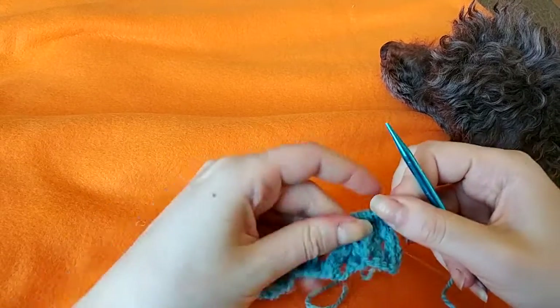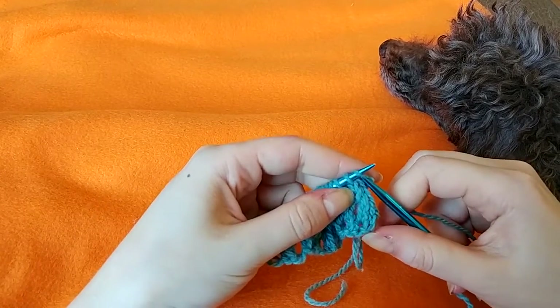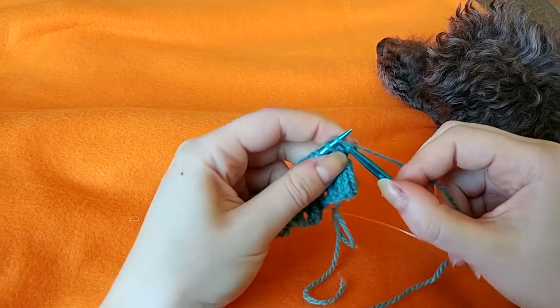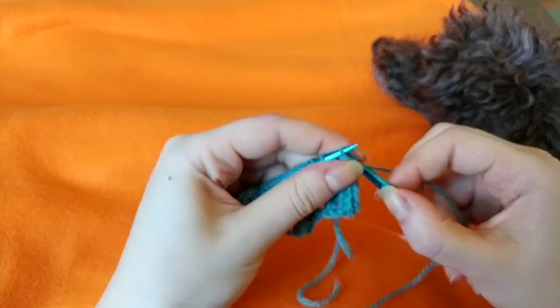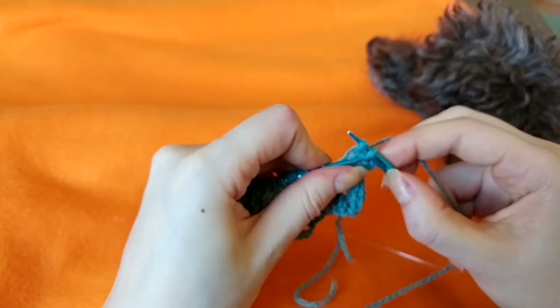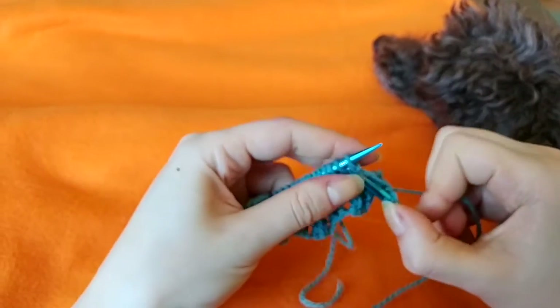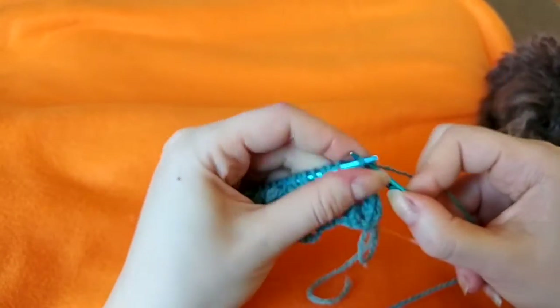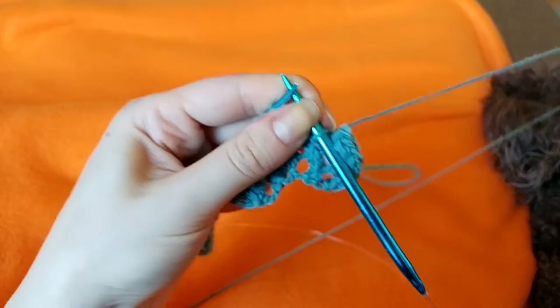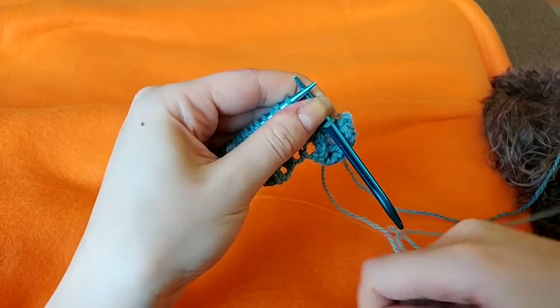So to start the row we bind off three stitches — so that's one, two, three — and then we're going to do the picot.